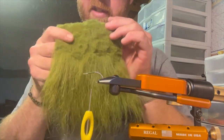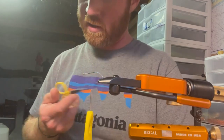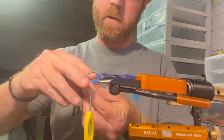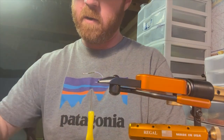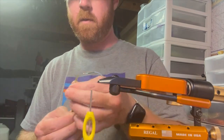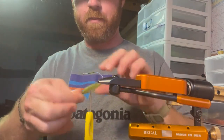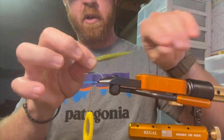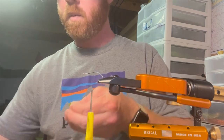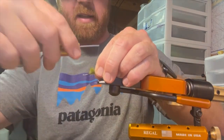For your tail, you're just using olive capper. Get yourself a nice little chunk on there, pull out some of the body hairs. You don't want it to be too long, so I pull out some of those longer fibers. Just tie it on right off the back there.